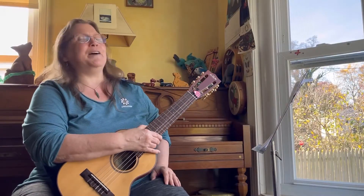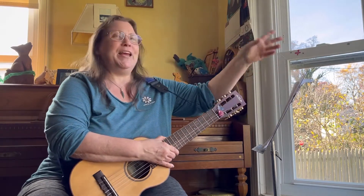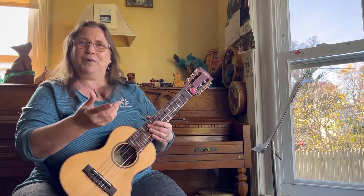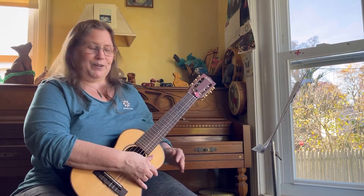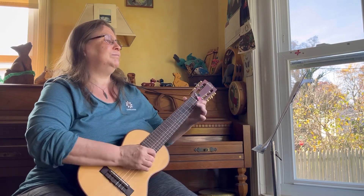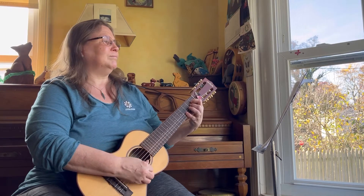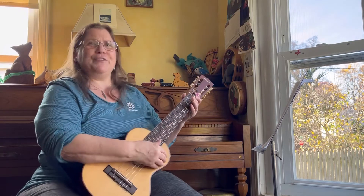Up next, I have Fly Me to the Moon — it's a tab version that I got at one of the ukulele jams. What I've done is write in a couple of extra numbers underneath to add in the fifth and sixth strings where appropriate. First, I'm going to play it like a uke player with the top four strings. [Plays Fly Me to the Moon uke-style, then adds fifth and sixth strings.]